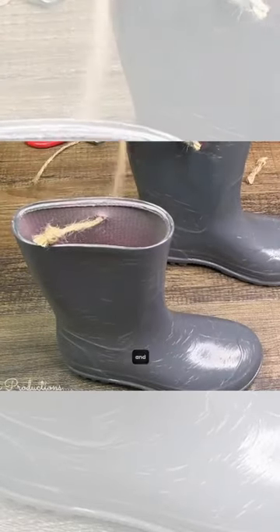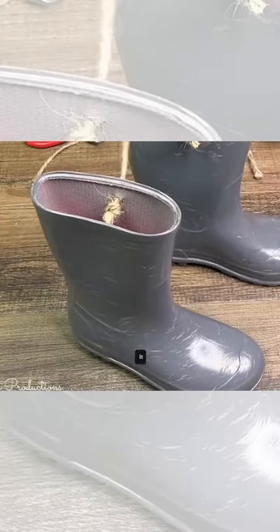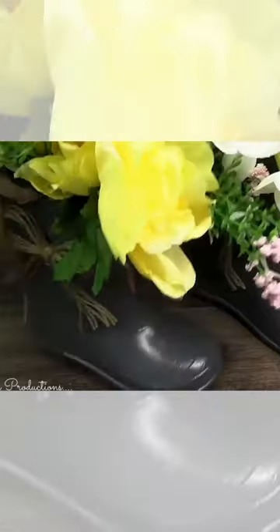I'm taking some thicker twine and sticking it through those holes, tying it off, because this is going to be a hanger for these boots.